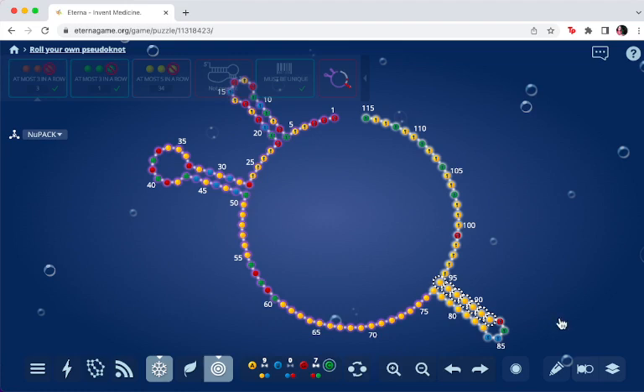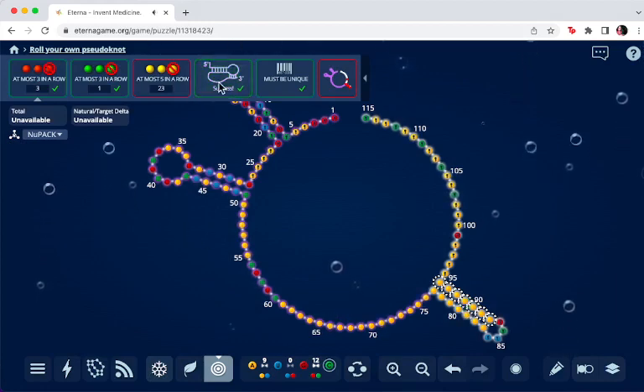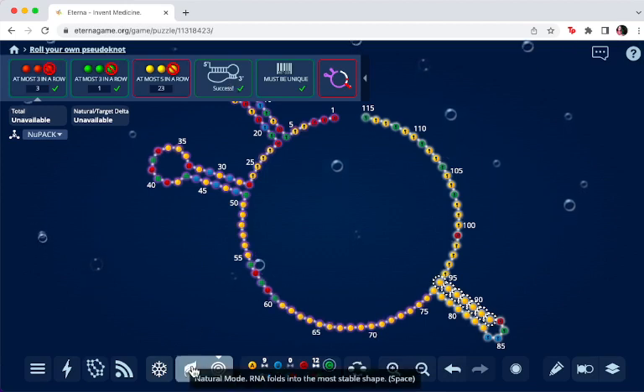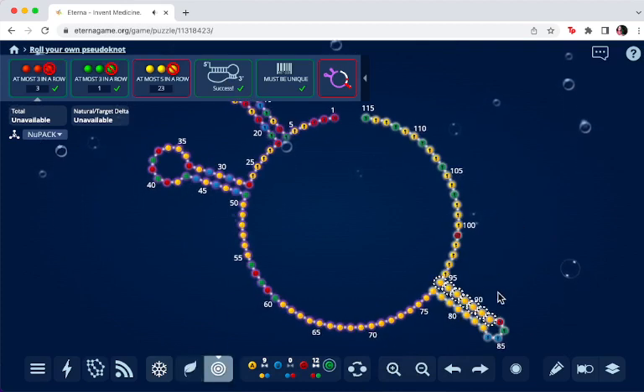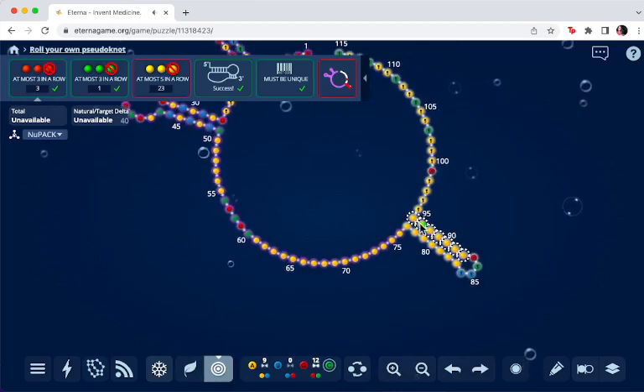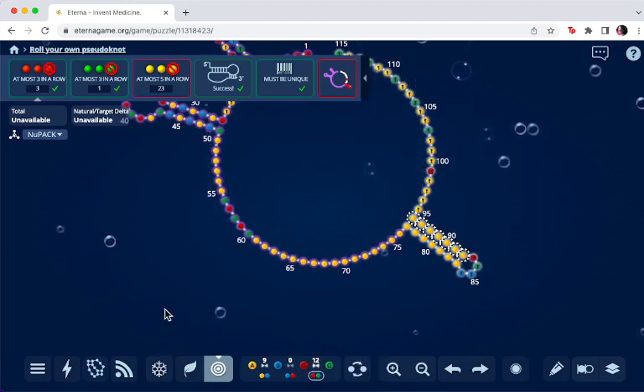The next thing we'll do is make the barcode. So now it shows the pseudoknot, and we want to satisfy all six of these requirements before we submit. We go into natural mode and there is our pseudoknot. Going back into target mode to make our barcode — you have to put in a unique barcode on these seven nucleotides for each design so that researchers are able to identify the sequence. It needs to be in a hairpin, which also helps with the experimental process and slows degradation.